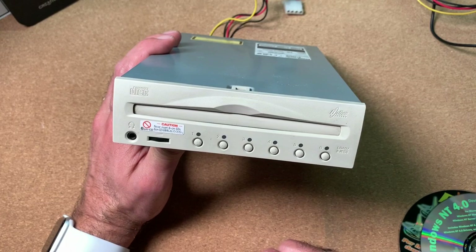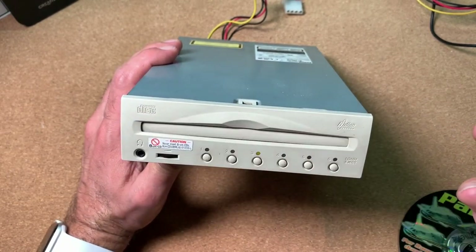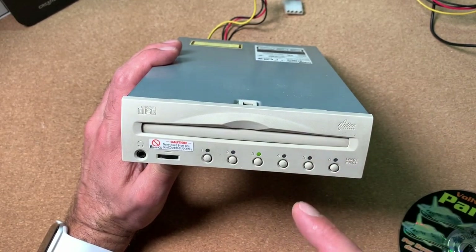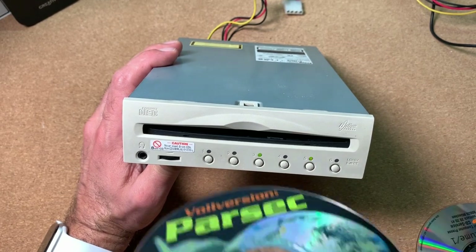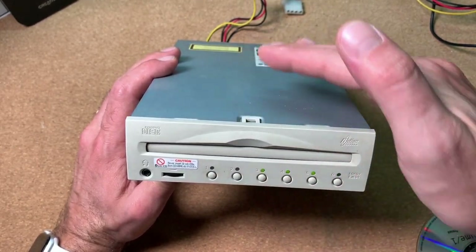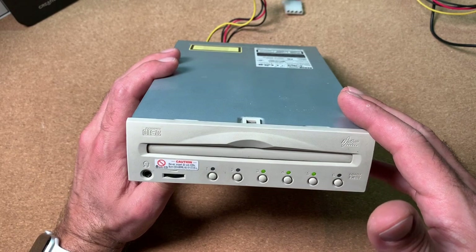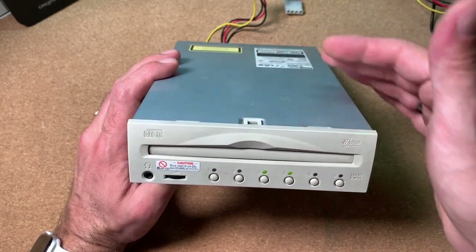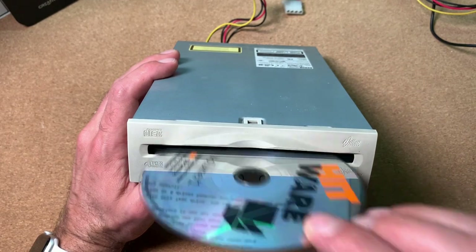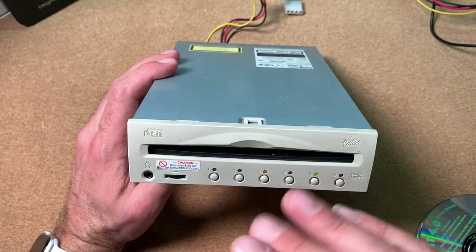Loading the drive is no rocket science. You just press the number you would like to load — for instance 3 — the slot opens and you insert the CD. It then initializes and everything is ready to use. If you want to put another CD inside, press the number you want and insert it. You can hear a lot of mechanics going on as the other CDs are repositioned inside to make space for the next one. Ejecting is also quite easy: press the button, it will find the right one and deliver it out of the slot.